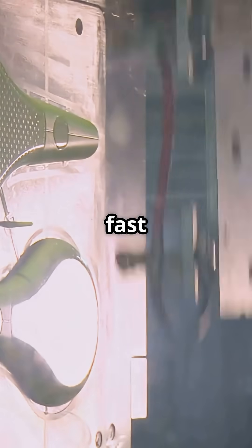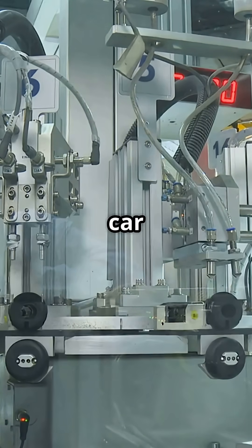Voila, you've got a brand new part. This process is super fast and super precise, making it perfect for producing everything from phone cases to car parts.